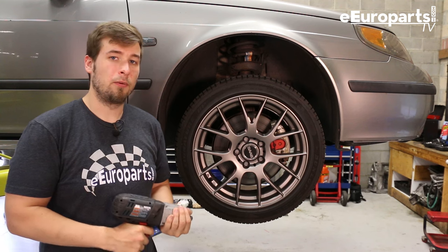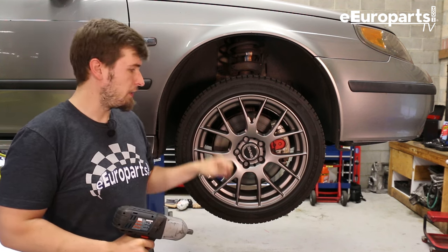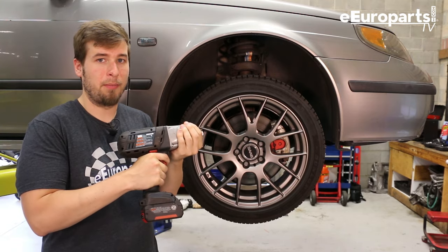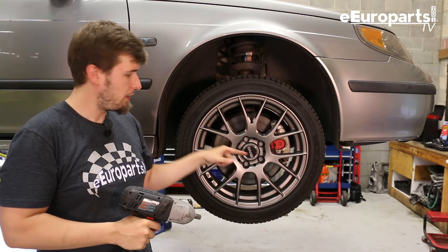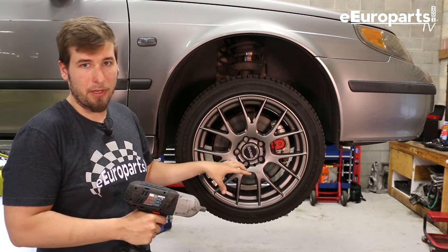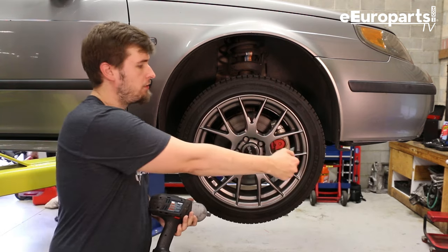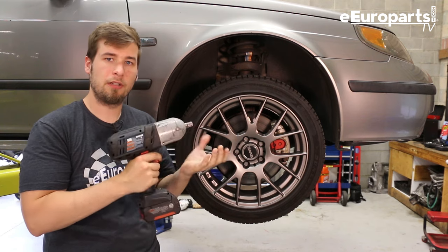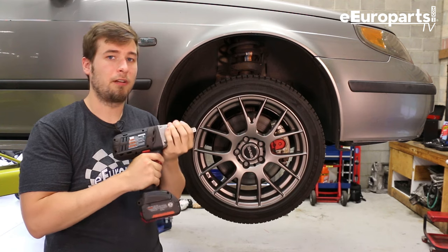The axle is held on with a really large nut that you're going to have to put a lot of torque on to get off. If you don't have a half-inch impact, large impact, or pneumatic impact of some kind, it's going to be a real bear. You'll need to take the wheel off, pop the cap off, put the wheel back on, set it on the ground, and put the brakes on so the car won't roll. I have a half-inch electric Bosch impact — it's fantastic — and if you don't have one, you should get one because it'll make your life a lot easier.